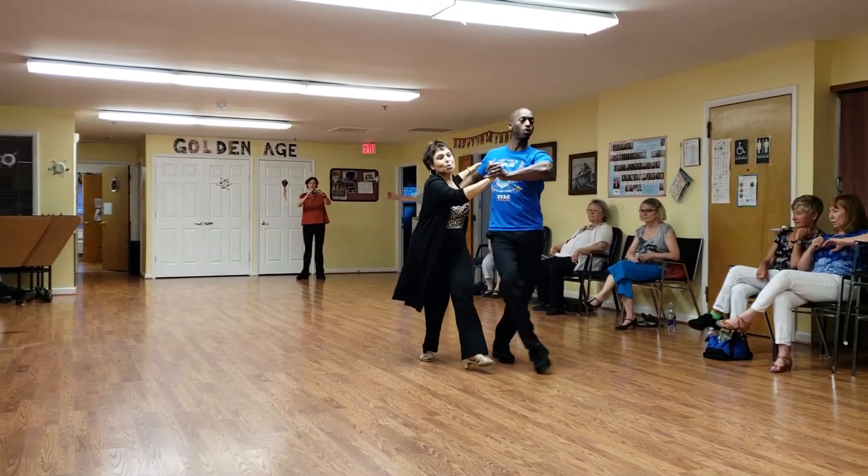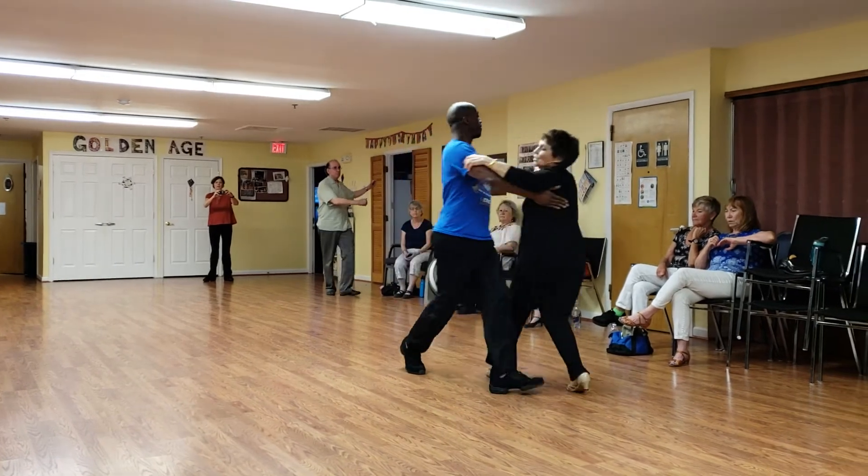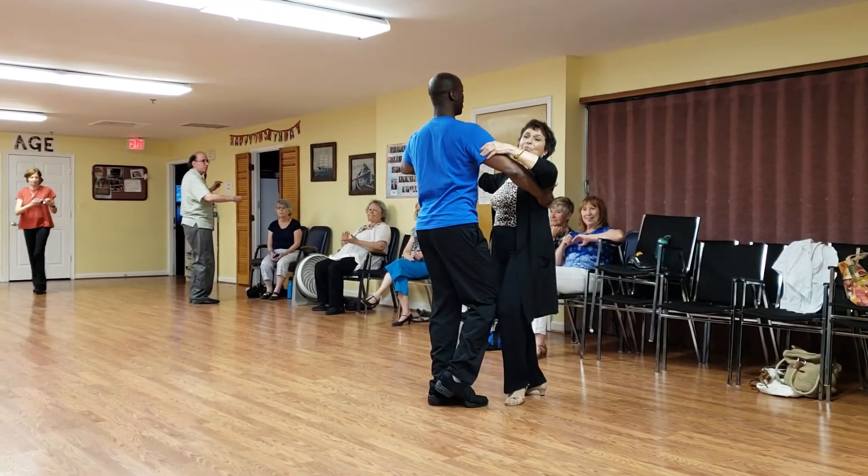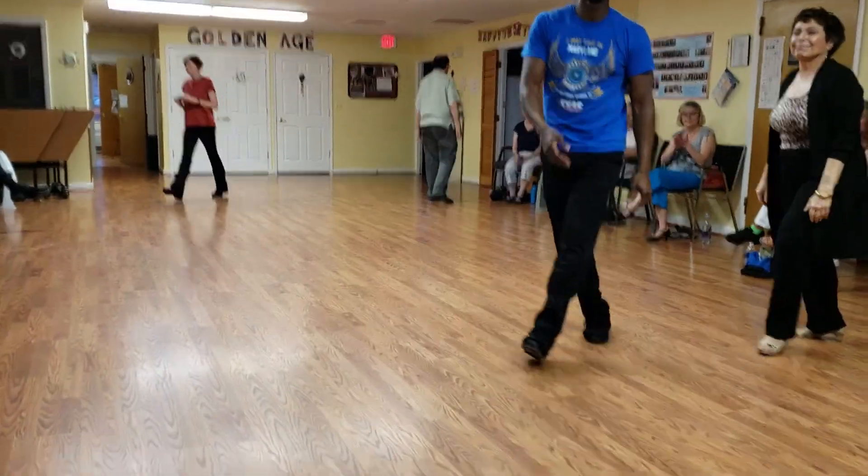One, check to bring around. One, two, three, four, five, six. One, two, three, five, six.